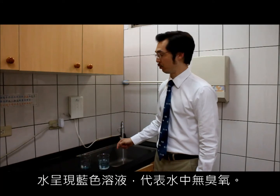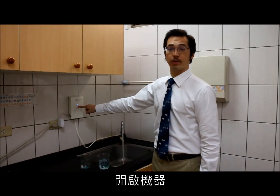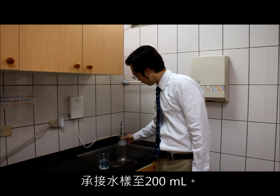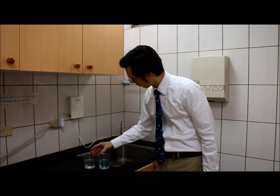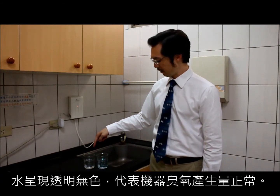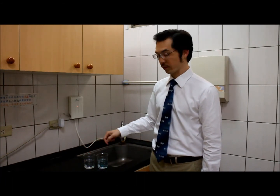You'll see that the tap water is blue. Next, I turn on the machine — the blue light turns on indicating we have ozone — and I add 200 milliliters of ozone water. You can see that when adding ozone water, the water turns clear as opposed to tap water, which is still blue, indicating that this water contains ozone.